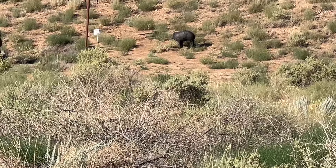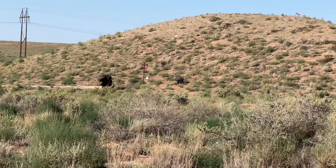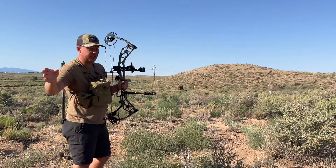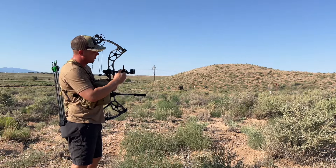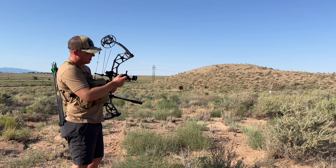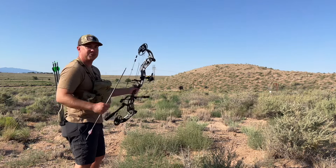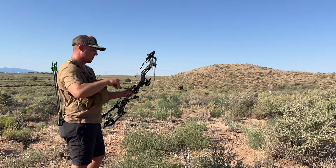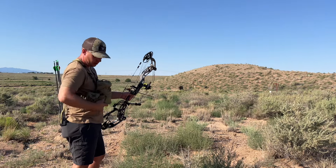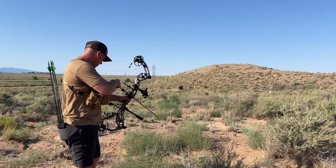We've got a little bitty pig target out there, probably around 60 yards. 65 yards on the money — last one was 63 yards on the jackrabbit. Let's actually test out our bottom pin. I'm going to put the bottom pin dial on 65 and use that for this target. I just want to test it out to see if it's accurate — I have no doubts with Spot Hogg it's going to be good.